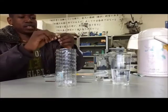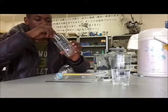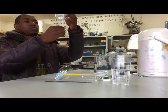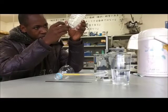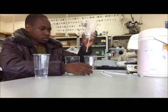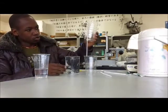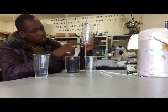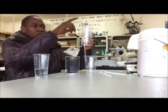We can create a U-shape straw. Here we have an empty cup and here we have our U-shape straw cup. So let's pour the water and see what will happen — at this level, at the level where the straw reaches, and at the upper level.